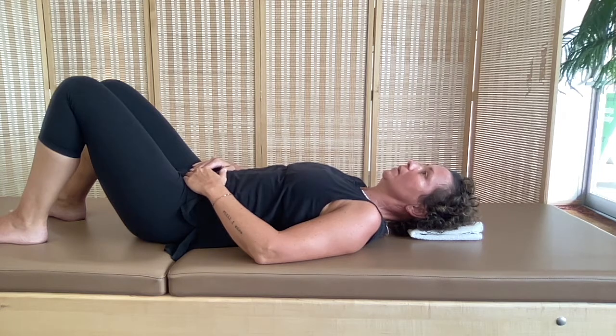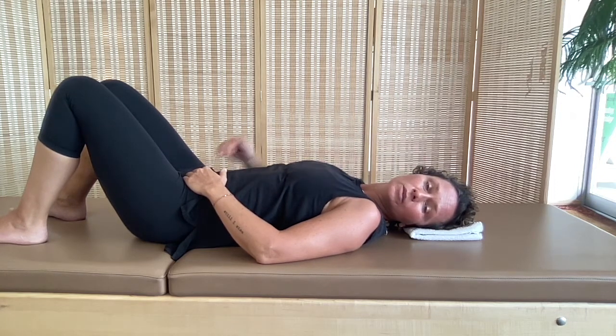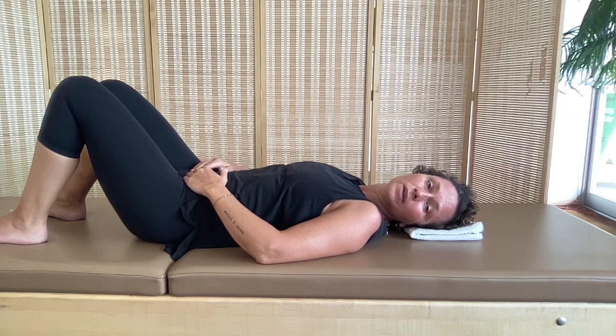Now turn the head as much as you can to the left, and we're going to do tiny lifts — lifting the cheekbone up and lower back down. Again, it's a paper lift. Your ear is still touching the towel. Tiny lifts — lots of work here on the side of the neck. Slowly lower, take your time, let it fully release.